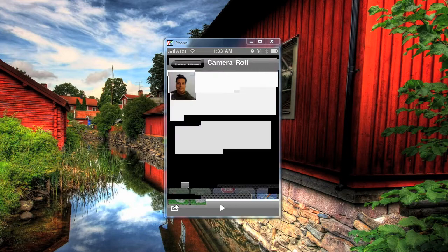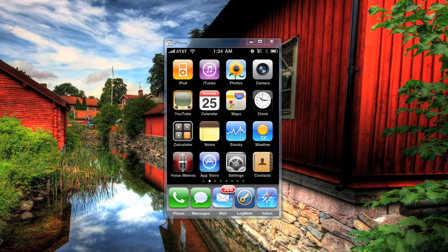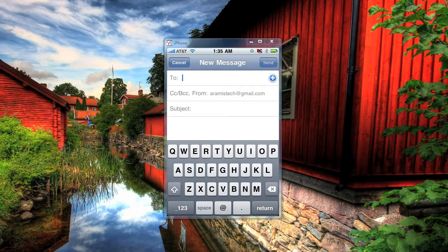So we're going to exit out of here and we're going to go to write an email so we can paste that photo in there. Alright, once you're at the email screen and you're ready to write an email, you're going to type first where you're going to send it. I'm going to send this email to myself.